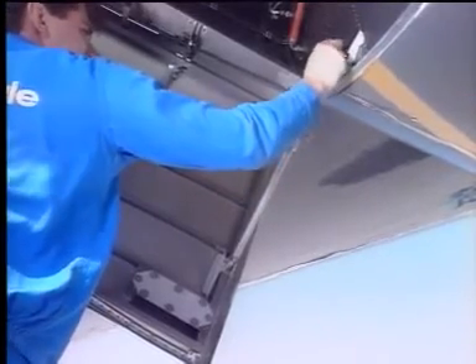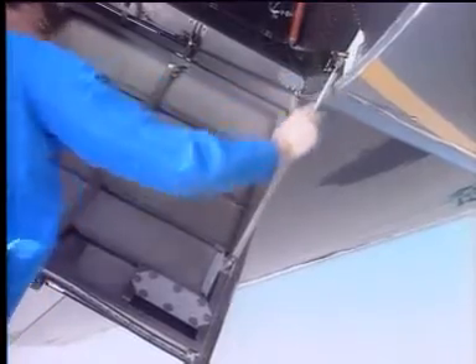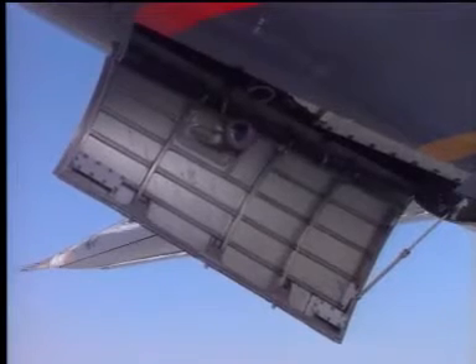Release the strut pip pin from the door, extend the telescopic strut, and secure to the aircraft using the pip pin. Push the door open until the strut locks in the fully extended position.